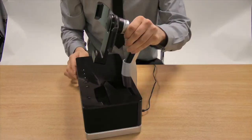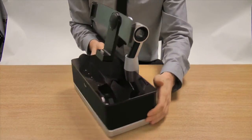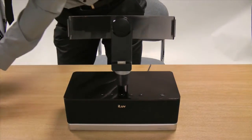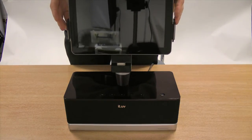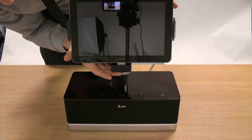A stiff and sturdy arm ensures that the Samsung Galaxy Tab is held firmly when placed within the dock. To place the Samsung Galaxy Tab into the dock, simply slide it within the grip mounts and gently make sure that it connects to the pin connection on the underneath.